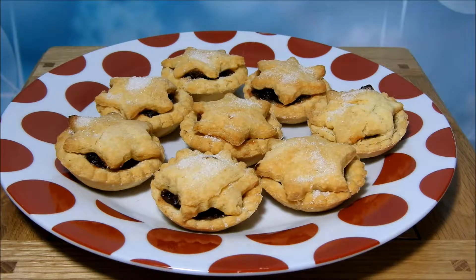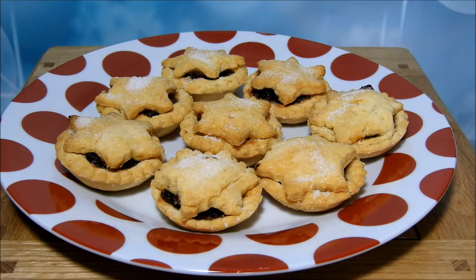Here are the mince pies in all their rustic glory. You may have noticed that they have puffed up slightly — I did actually use self-raising gluten-free flour for this because it was all I had in the cupboard. They haven't got soggy bottoms, they all look nice and crisp, but the thickness of the pastry is due to the self-raising flour rather than me being rubbish at rolling out.